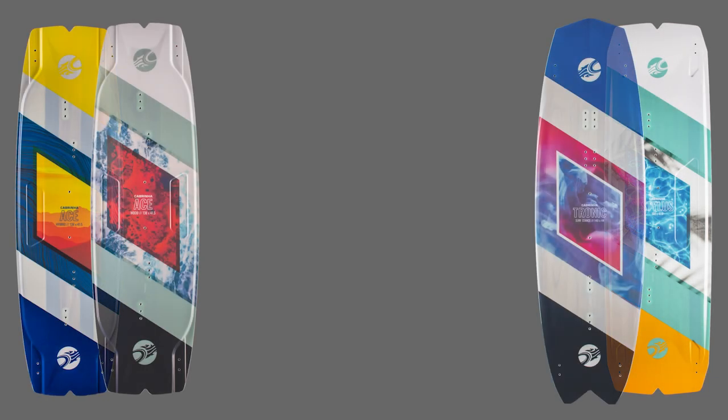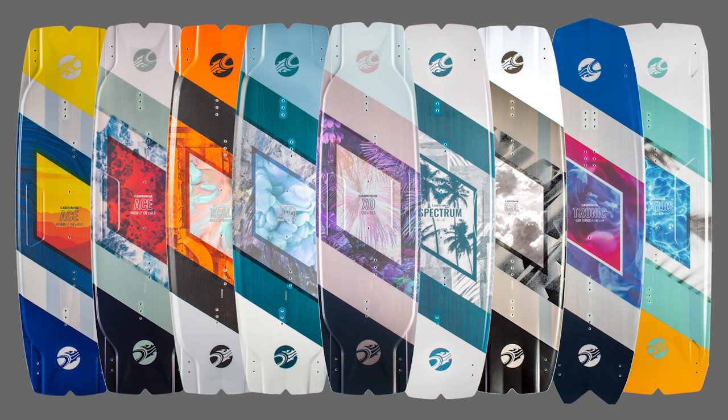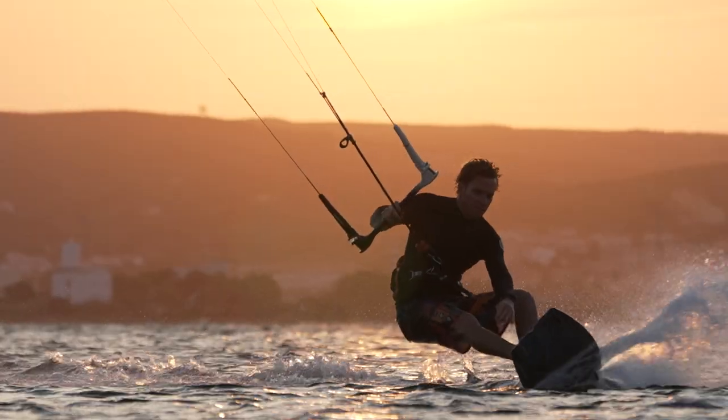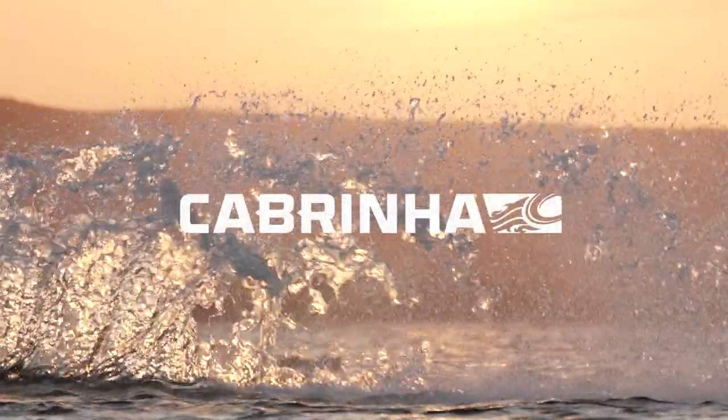All of the twin tips in our range are compatible with your choice of H2O, Source, or H3 bindings. For more information on these or any of our other products, please visit our website at Cabrinha.com.